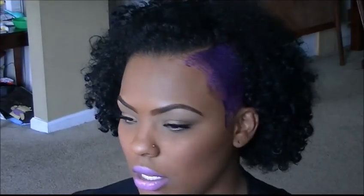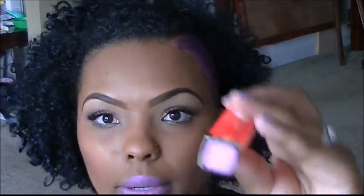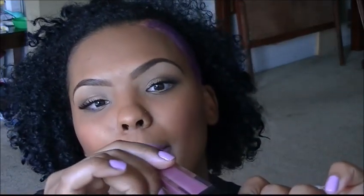If you're wondering what I have on my lips, I'm wearing Pink Pop in my Maybelline Color Rivet mixed with my Galaxy Chic lip gloss from BH Cosmetics.